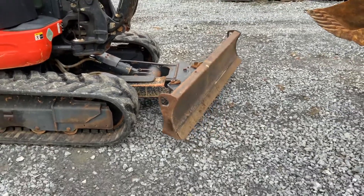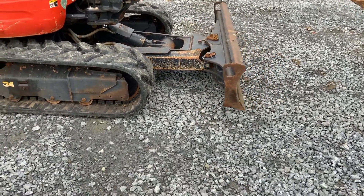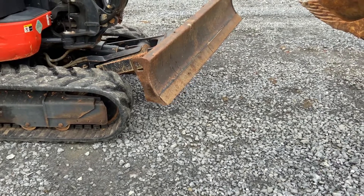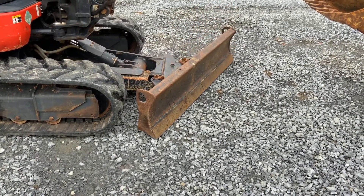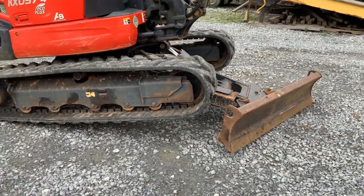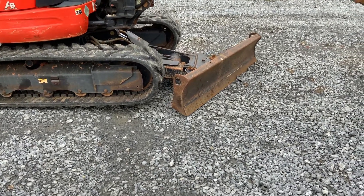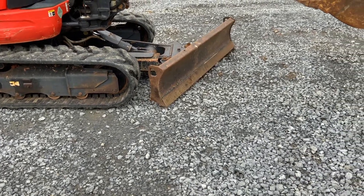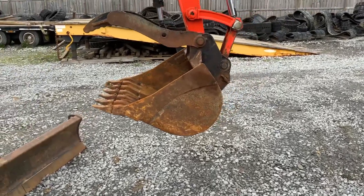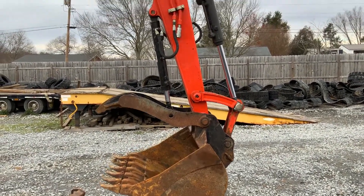That's a four-way hydraulic blade. We put brand new tracks on it. It is a quick attach bucket with a Kubota thumb on it. We are going to put an 18 or 24 inch bucket on that.